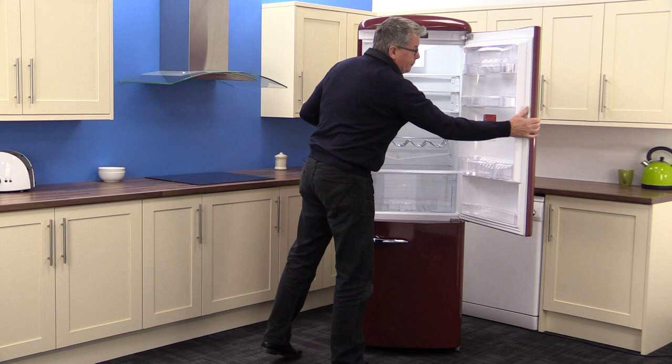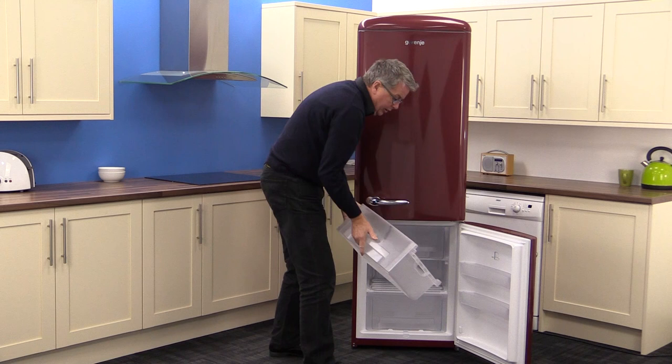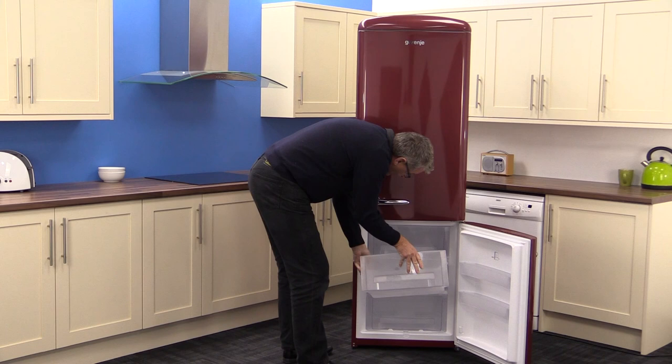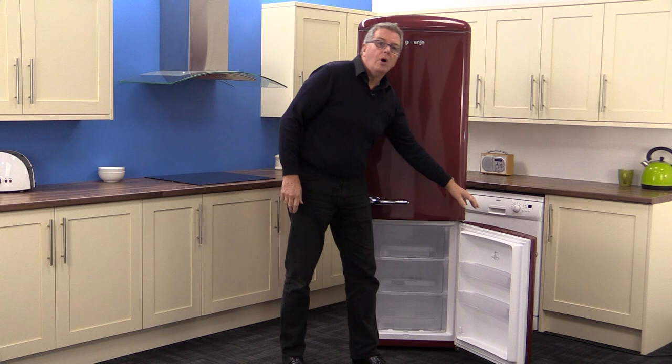Moving on to the freezer, you get 92 net litres of capacity and three quite generous drawers that come out easily for loading — two handles, nice and handy. There are a couple of low profile drawers in the door for ice creams and lollies, and a novel ice cube tray. It's a four star freezer.